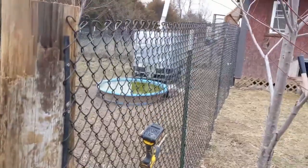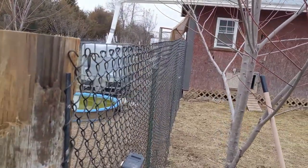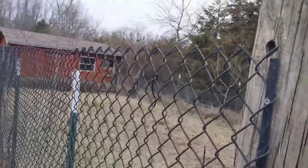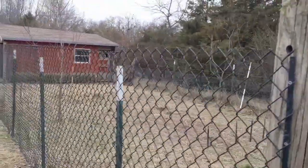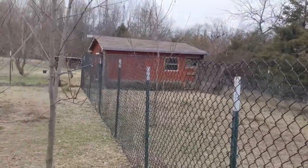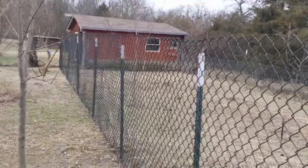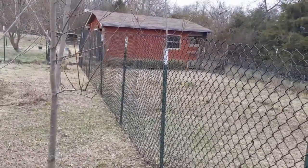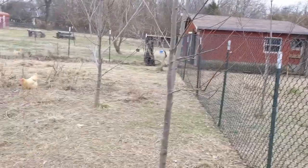We've got a pretty good looking line here. I did this all by myself. I've never used chain link before — I've always used field fence — so this was kind of a new experience, trying to do this between snow storms and rain storms.